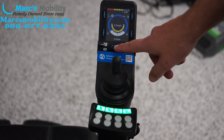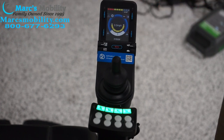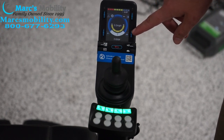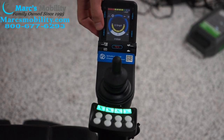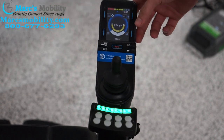We have a horn in the middle. Now let's talk about the buttons on the outside — these are our lights. Not every Permobil comes with a lighting package, but this one does. So we have our turn signals — a right turn signal and a left turn signal — as well as hazard lights, and regular headlights and rear lights.